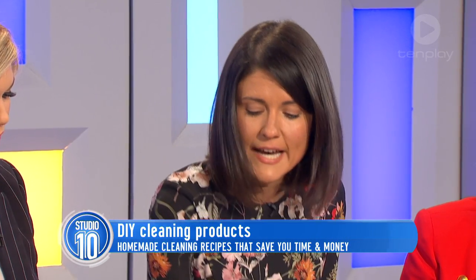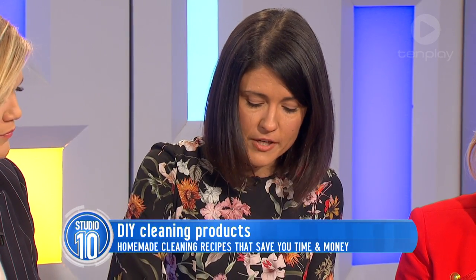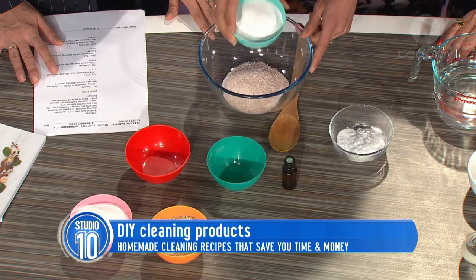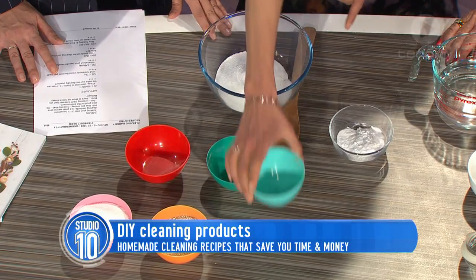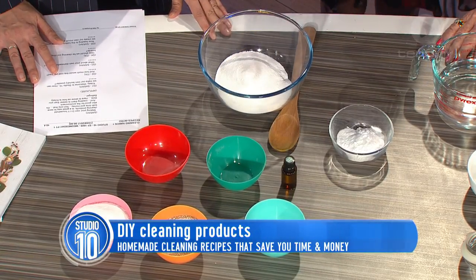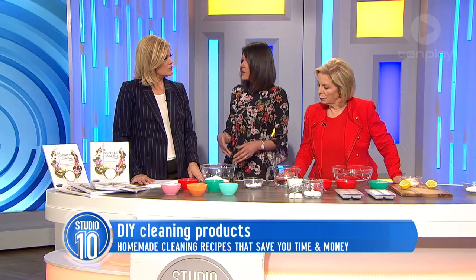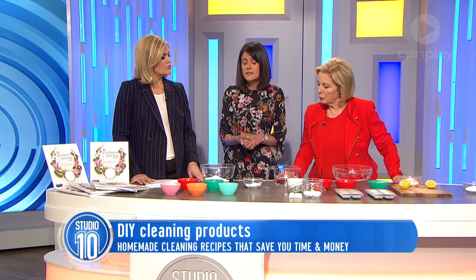So what I'm going to do is add some bicarb powder first, some salt — any kind of salt will do — and some washing soda. They're all natural ingredients, great at degreasing and stain removing. You can find them in a lot of supermarkets as well.